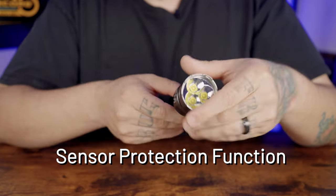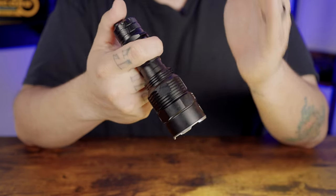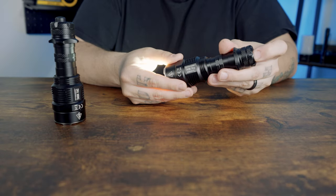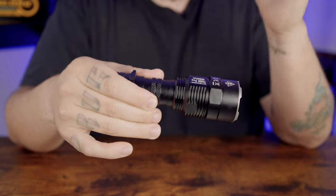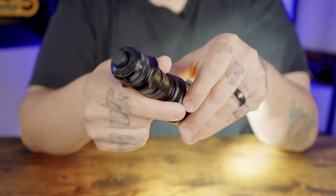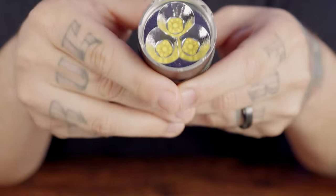For the sensor protection function: when the flashlight is off and there's an obstruction near the LEDs while high, search, or lumen shield is accidentally accessed, the flashlight brightness will automatically decrease to 500 lumens to prevent overheating and prolong the lifespan. The sensor sensitivity may vary based on color and material of the obstruction. Once removed, the flashlight returns to the previous brightness level. Note: if high, search, or lumen shield is already on, covering the light outlet will not activate the sensor protection.